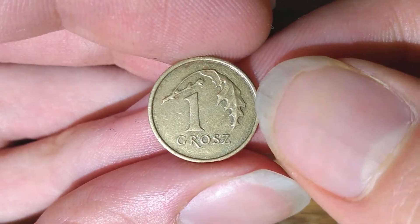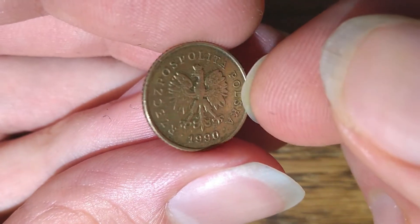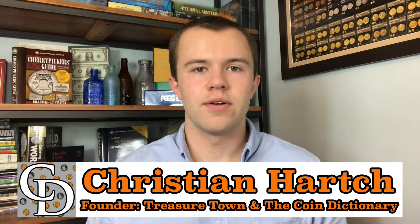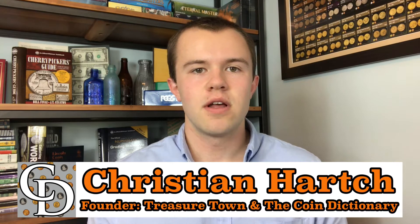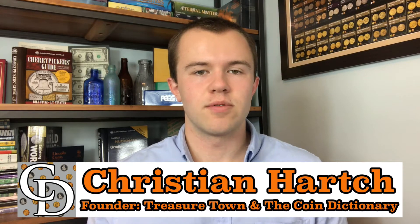So I think this does it for this video. Thanks for watching and see you in the next one. I'm Christian, the founder of The Coin Dictionary Project, and I encourage you to subscribe to the channel, like the video, and check out my other channel, Treasure Town, and subscribe to that as well.